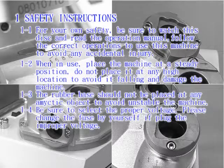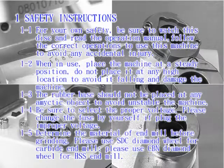1-4: Be sure to select the proper voltage. Please change the fuse yourself if plugged into improper voltage. 1-5: Determine the material of the endmill before grinding. Please use an SDC diamond wheel for carbide endmill and a CBN diamond wheel for HSS endmill.